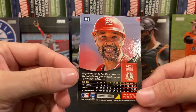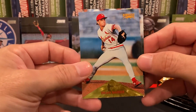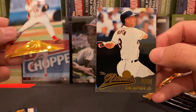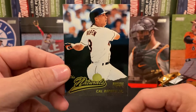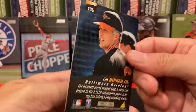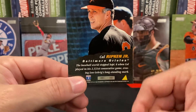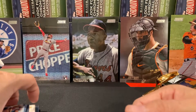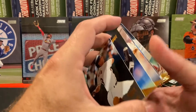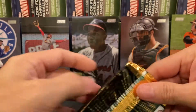You can definitely tell Ozzie's a little bit older by that point. We have another rookie — Brian Barber. And then finally we have a Naturals Cal Ripken Jr. — not the Tribute card we're looking for, but definitely a cool one. This was celebrating when he knocked out Lou Gehrig's consecutive games record and then kept extending his own streak — a streak that in my opinion will probably never be touched.